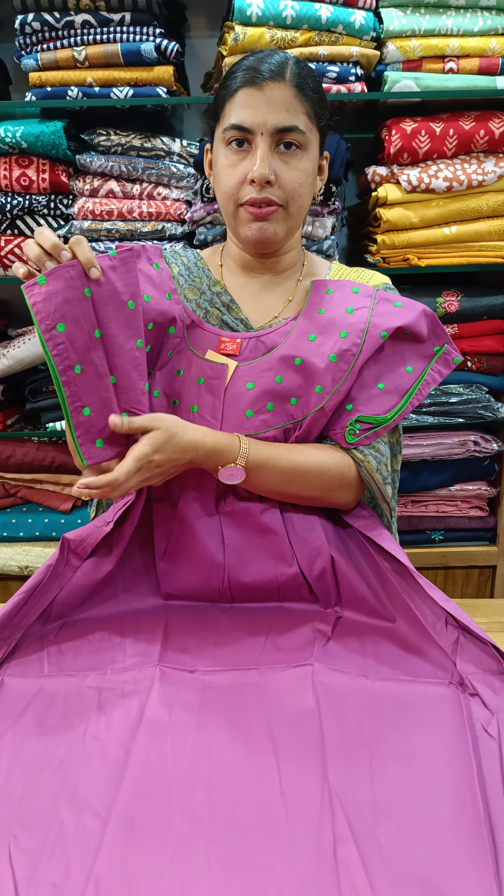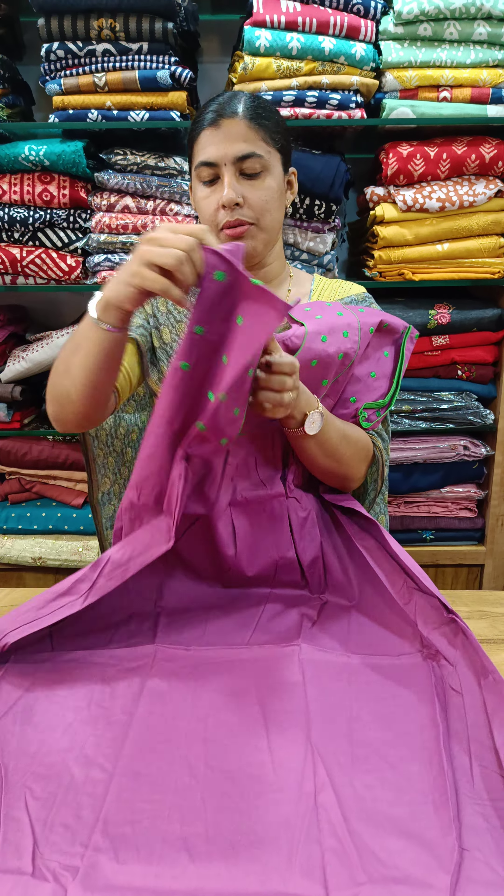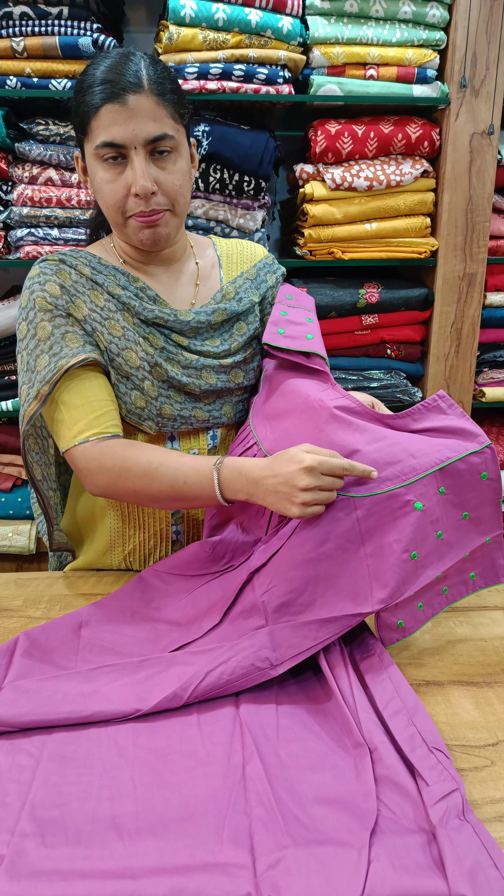It has a gray shade. The pump is in front with piping on the front and back sides.